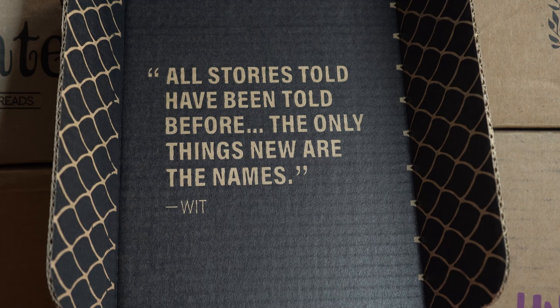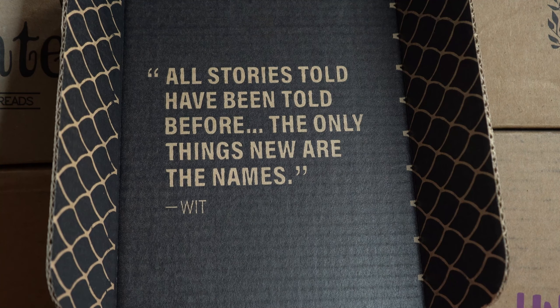Opening up the box, we have words on the inside, and I think these are different words than last time. It says: 'All stories told have been told before. The only things new are the names.' — Wit and our dragon.